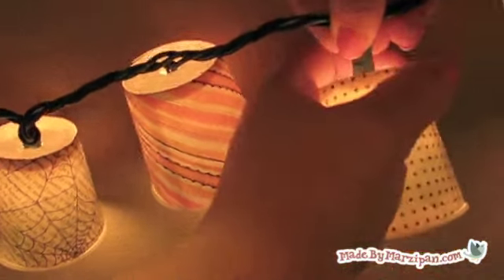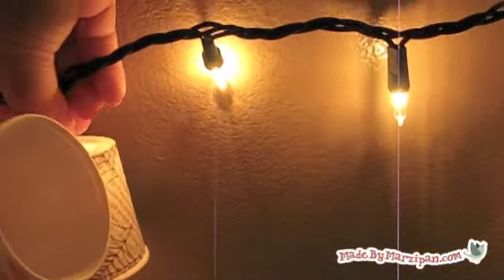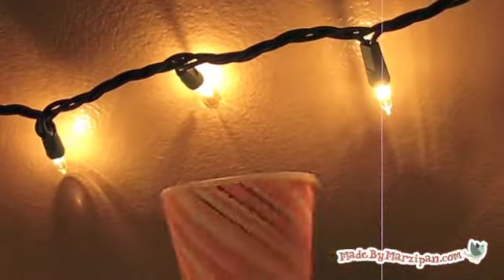Just pull gently to remove. For safety reasons, it's a good idea to unplug the lights when you leave the room.